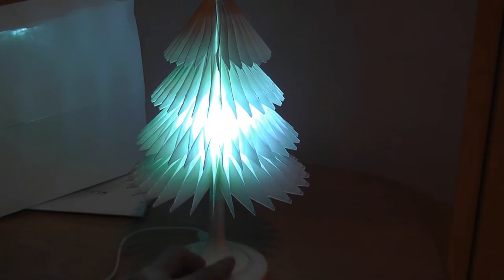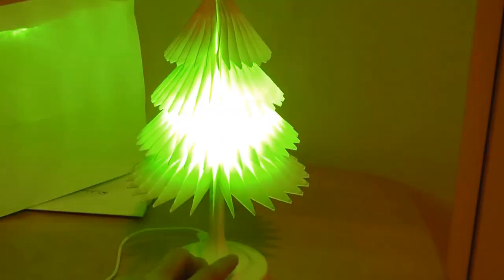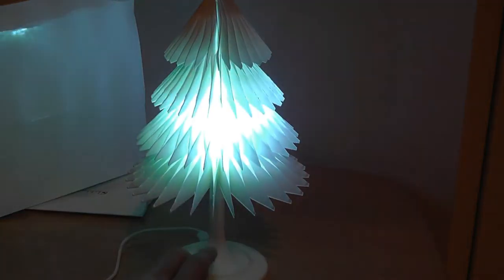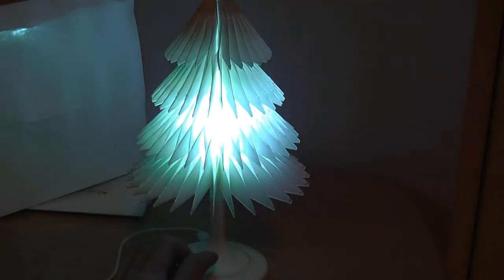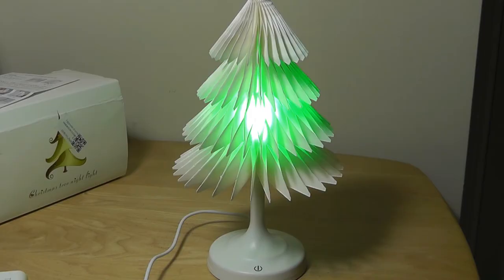Now a quick run through all of the colors. I can tap on it once again and now it's going through them one by one — starting with blue, a lighter blue, then a pink slash white light, going to red, green, and so on and so forth.